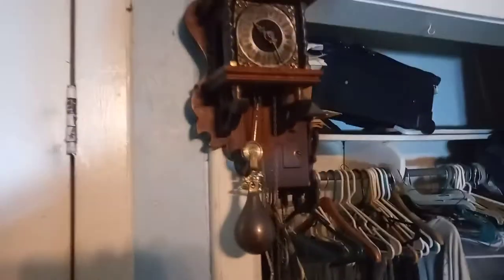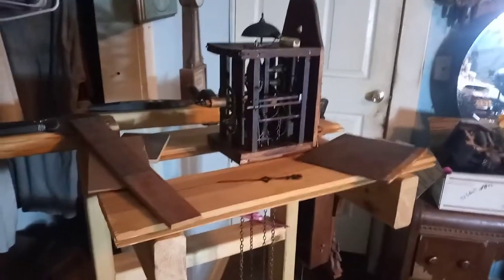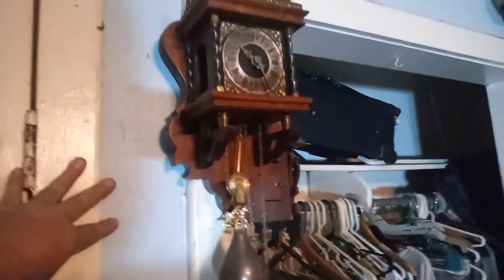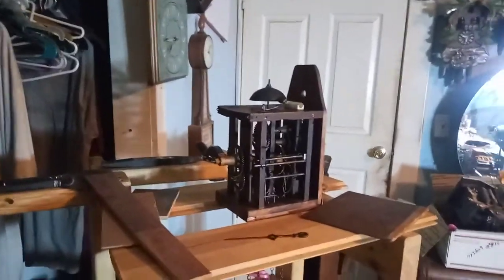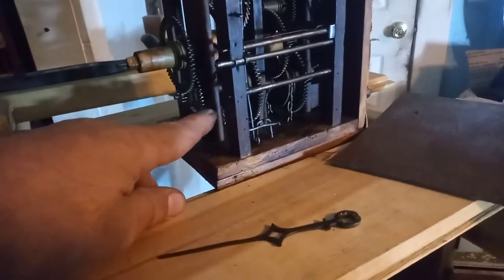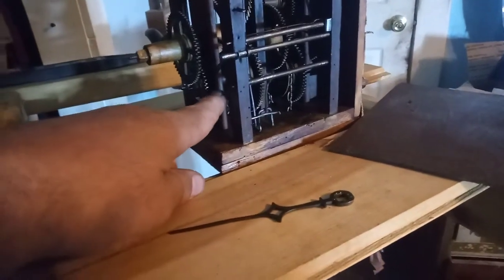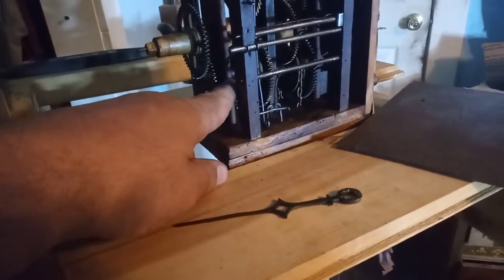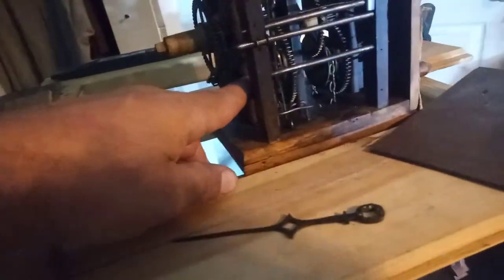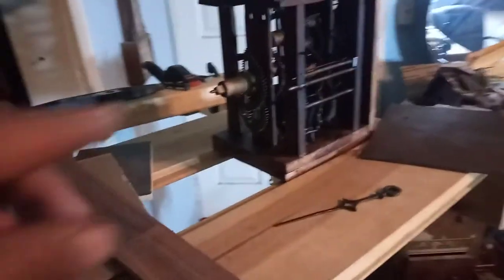With two different size weights, it might have originally been one continuous chain — like my Dutch clock and my grandfather clock, which you can search on my YouTube videos. Those use one continuous chain. The minute pinion has two pins on it and I'm curious about those — the clock might have had a gong at one time in the back, I don't really know.